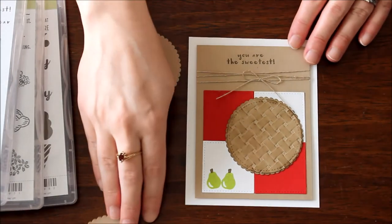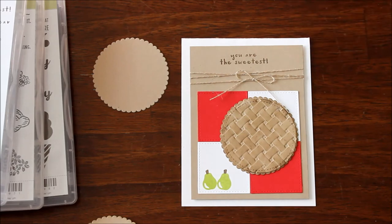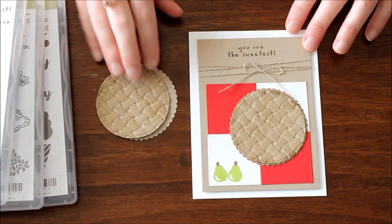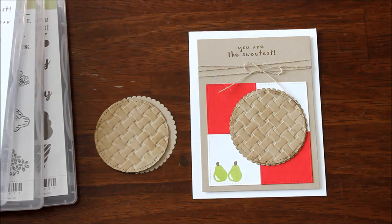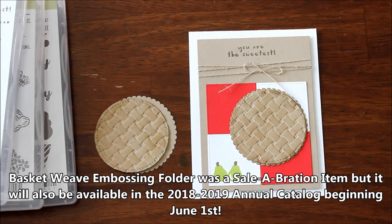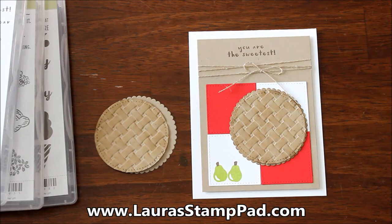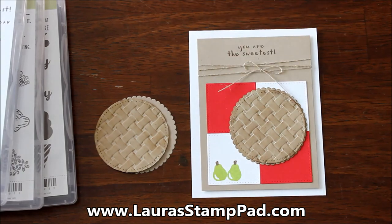There are lots of different stamp sets with sweet greetings or little fruit that you can use with your pie. I hope you enjoyed this little tutorial showing how to create a fabulous pie with the basket weave embossing folder. Don't forget — if you don't have one, you can get it on June 1st in the 2018-2019 annual catalog. Check out my blog at laurasstampad.com for more details on this fabulous pie card. Don't forget to give this video a thumbs up, because that would make it super sweet. Happy stamping — bye-bye!